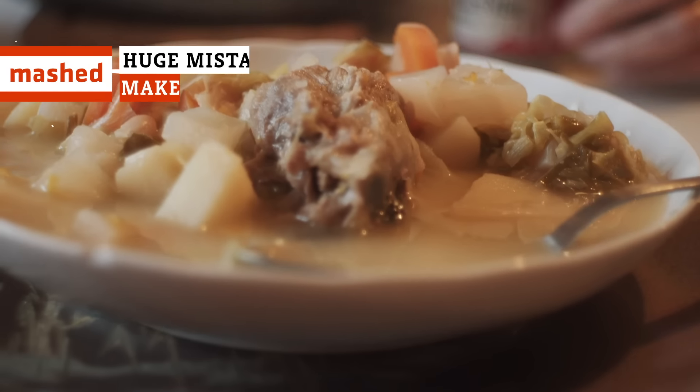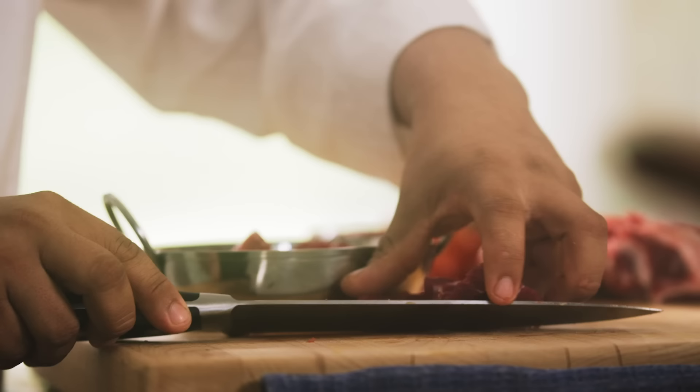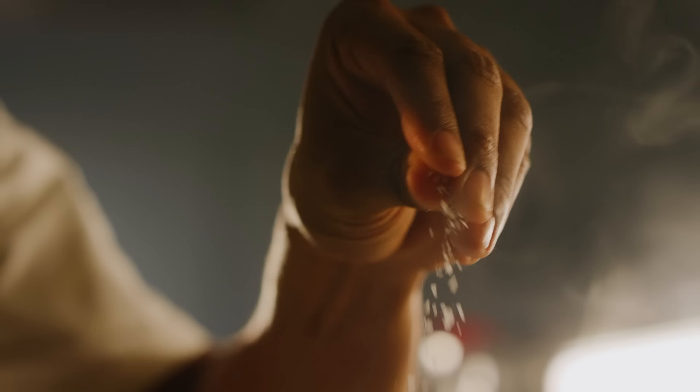When it comes to beef stew, there are actually a lot of little details you need to pay attention to if you want your dish to be a hit, not a disappointment. These are some of the common mistakes you're probably making with your beef stew, and what to do instead for the perfect dish.